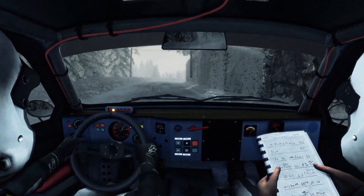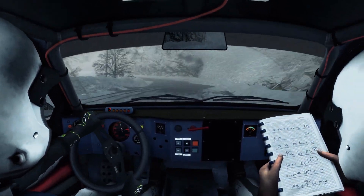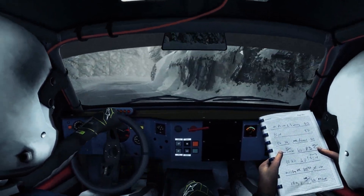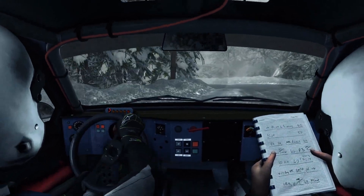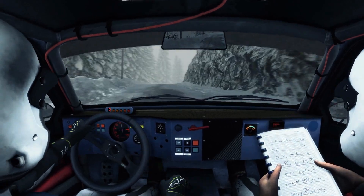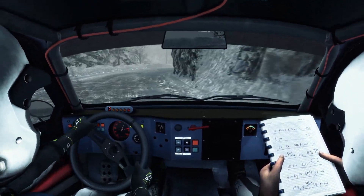Into left 3. Into right 6. Into left 2 half long. Left 1, 60. Right 5 continues for 80. Tightens to 1, 60. Left 1 long. And right 2 continues for 100. Into right 4 over crest. Into left 1, tightens. Into right 1 half long. Into open hairpin left. 60.